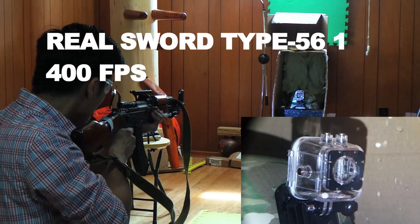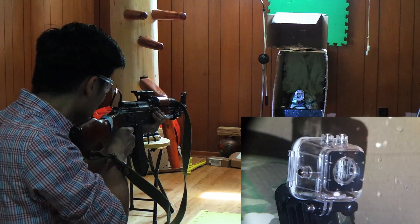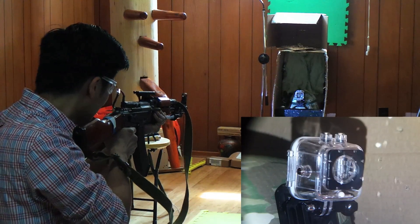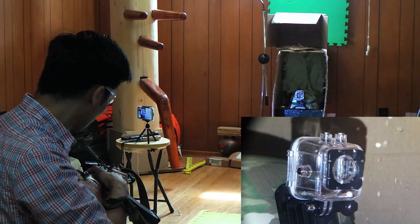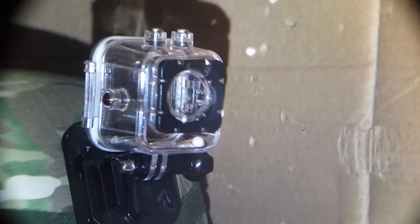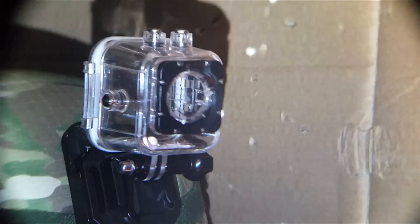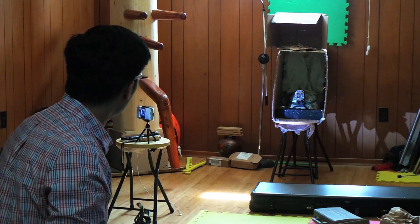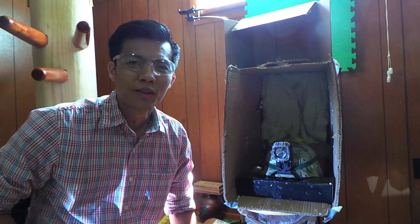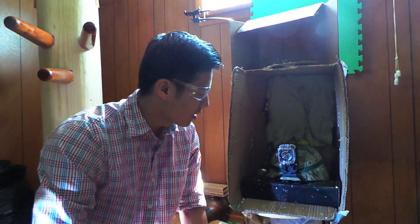This is an outdoor one. Let's try full auto. It doesn't look good. Good news guys — it's all screwed up, went right through the front lens.